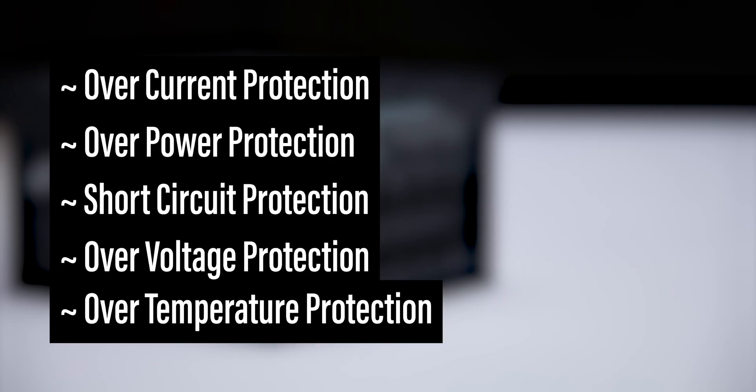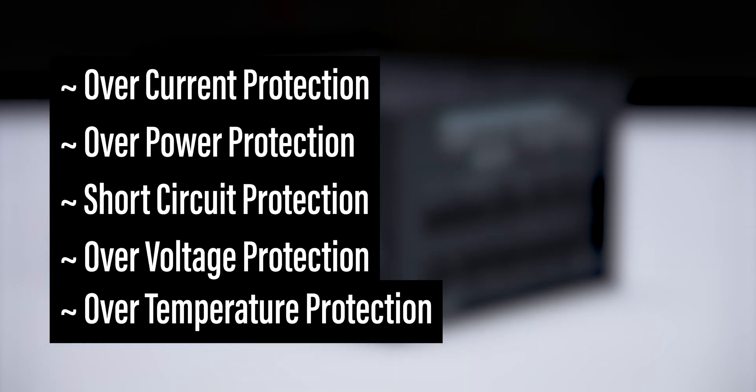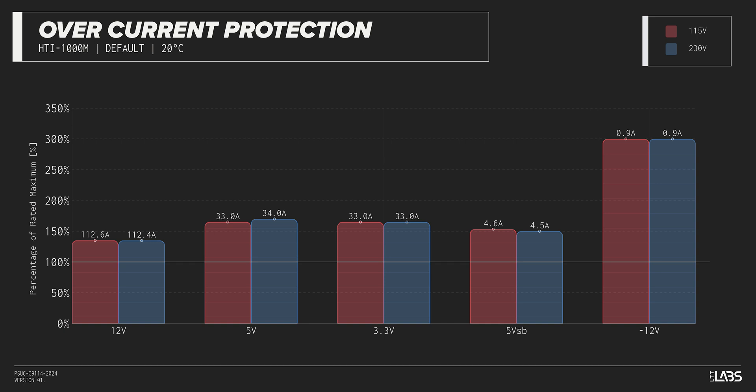The Hydro Ti Pro 1000W is equipped with the full suite of protections for you and your equipment. We measured the overpower protection to engage at a maximum of 135% of rated load, while the 12-volt rail alone is capable of 113 amps — 135% of its rating. This is equivalent to similarly rated power supplies, offering good protection against component faults while also allowing the power draw to slightly exceed the official rating.